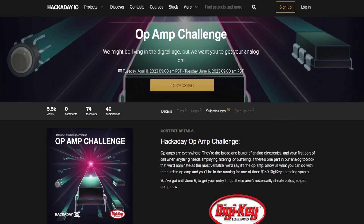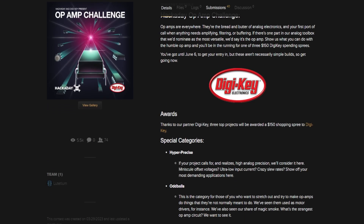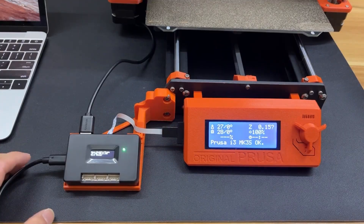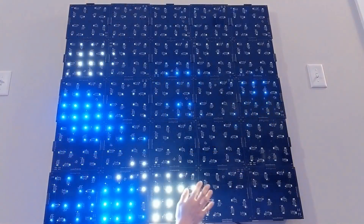Now for some news. DigiKey is sponsoring an Op Amp project challenge on Hackaday. You just need to post a Hackaday project that uses or abuses an Op Amp in some way. The top three projects will get a $150 DigiKey shopping spree. You can find a link to all the details in the description.